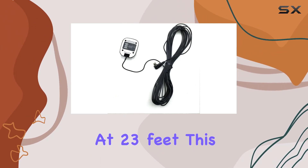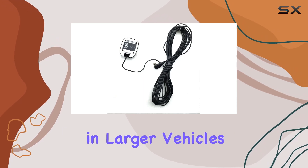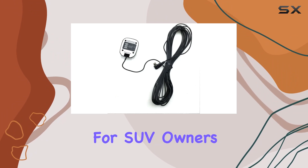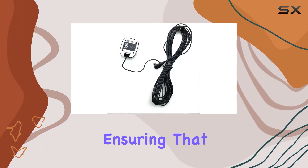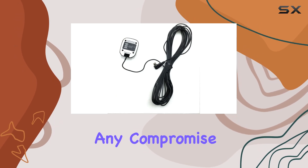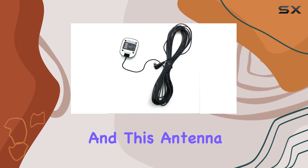Another major advantage is the extended length cable that comes with the antenna. At 23 feet, this cable is generous enough to accommodate installation in larger vehicles without any issues. This flexibility is a great benefit for SUV owners or those with larger setups, ensuring that you can position the antenna optimally for the best signal reception without any compromise.